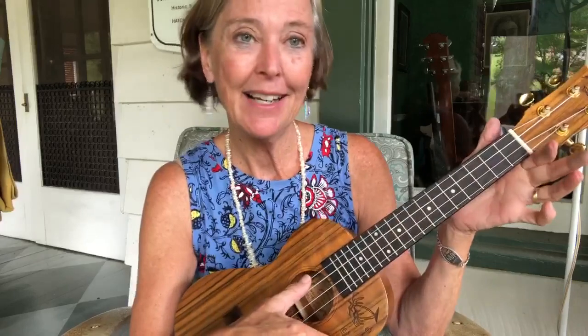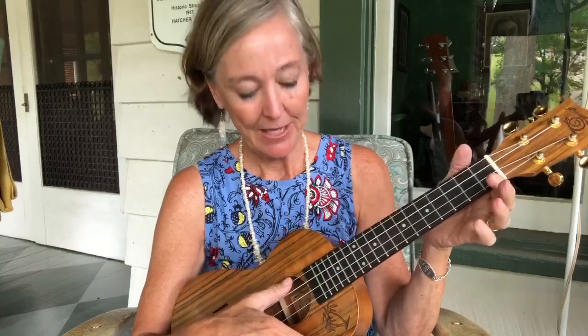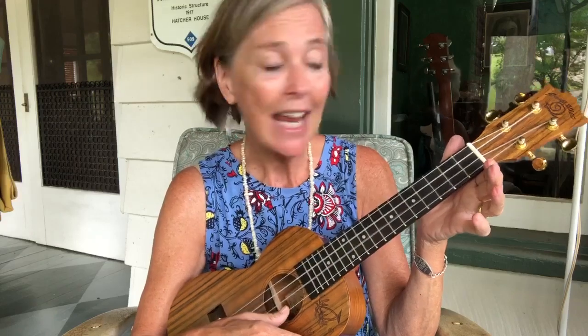When you get it home you'll notice that it has four strings, and they're each tuned to a certain pitch: G-C-E-A. Good cats eat anchovies.